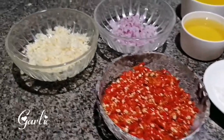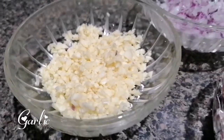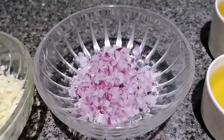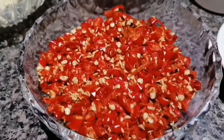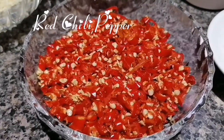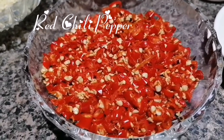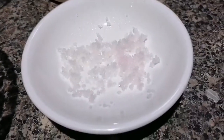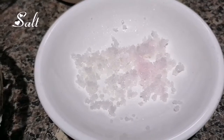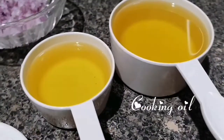Let's start cooking. Here are my ingredients: garlic, onion, sili or red chili, a little bit of salt, and one and a half cups of cooking oil.